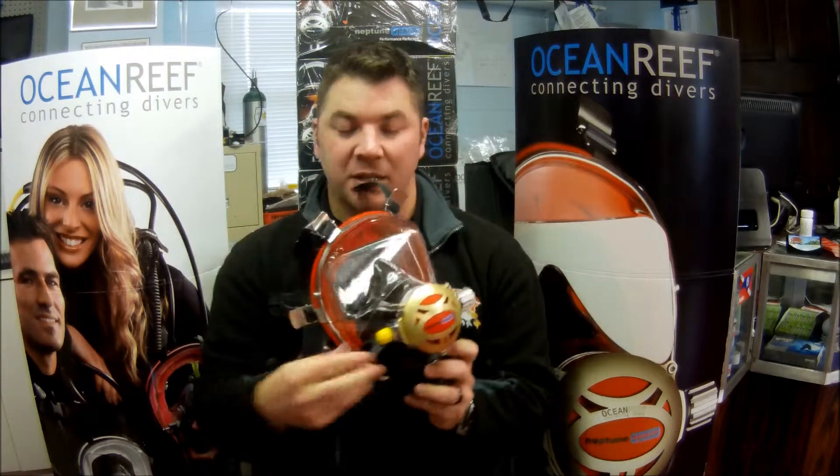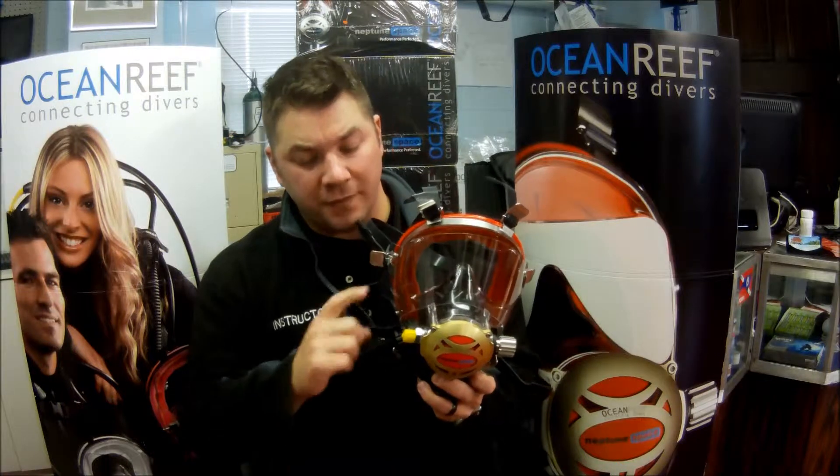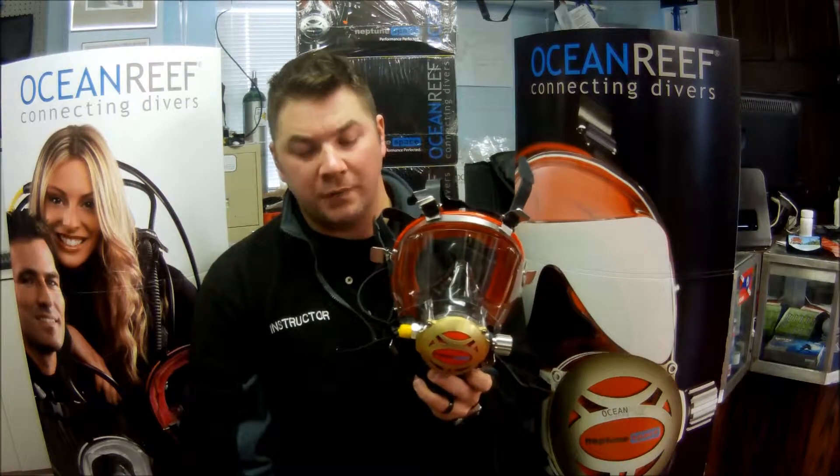A couple other features — this mask has a surface air valve here. You can open that up so you're not wasting your tank air at the surface, then shut it down and start breathing off the tank air.